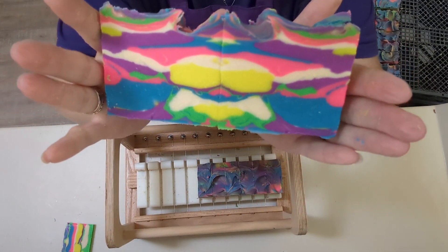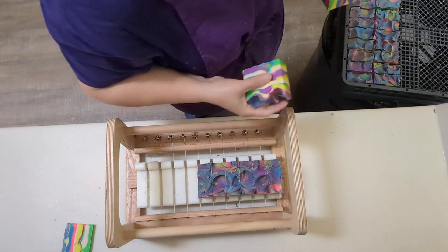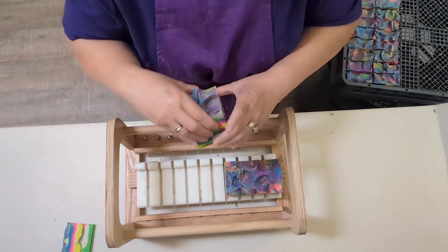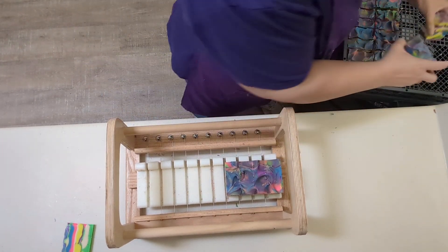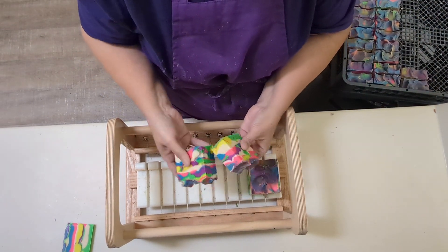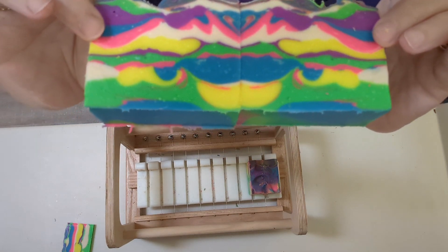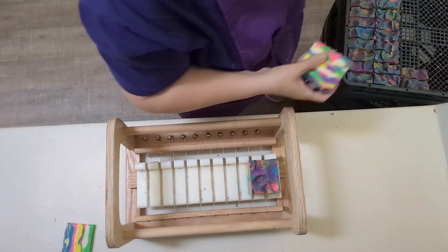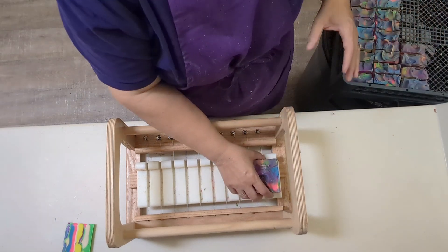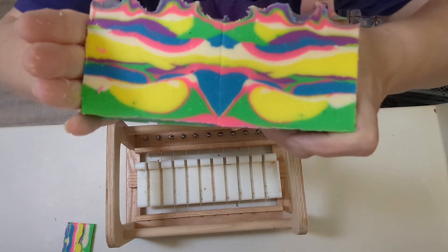There we go. That looks like a face — like sunglasses and a mouth and a nose. Perfect. I always love when your soap is smiling back at you. Look at that — that's so pretty. And even though I've been doing this for a lot of years, it never ceases to make me happy.